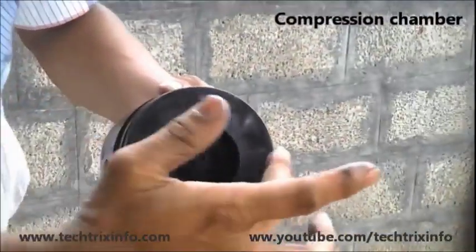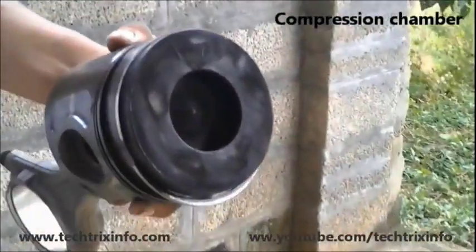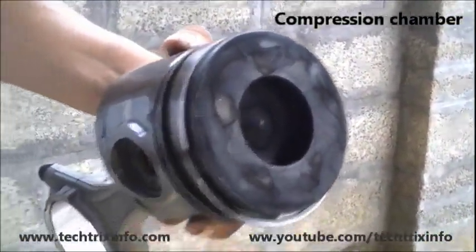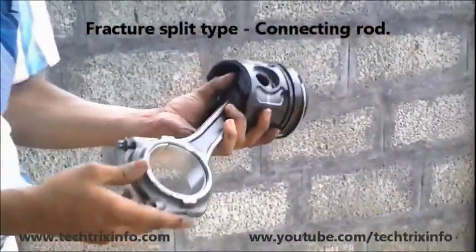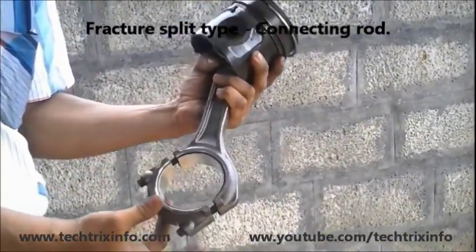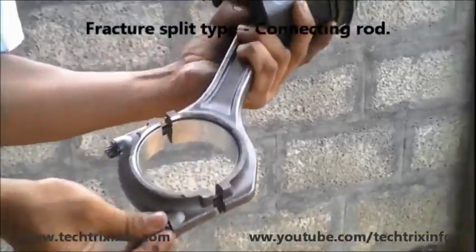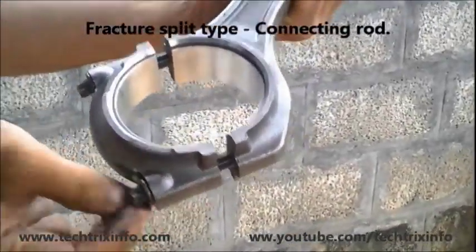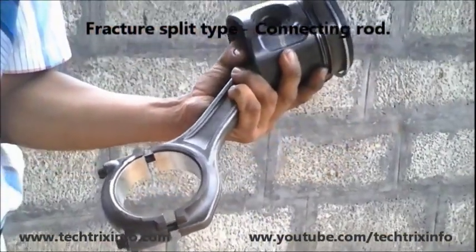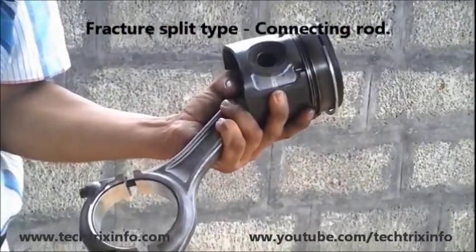This is a piston of a diesel engine from a JCB backhoe loader machine. This is a fracture split connecting rod, to ensure good mating of the big end of the connecting rod which engages with the crankshaft. So these are the components of the crankshaft and piston assembly.